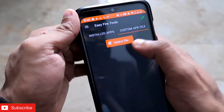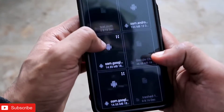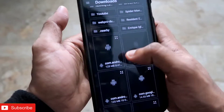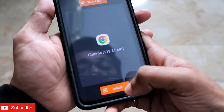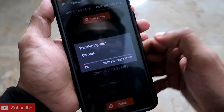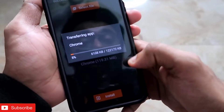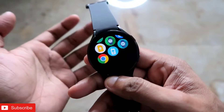Once connected, you are ready to install the Google Chrome APK on the Samsung Galaxy Watch 4. Go to the Custom APK File section, click Select File, and choose the Google Chrome APK you downloaded. Once selected, you will get a confirmation prompt — click the Install option to install it on the smartwatch. Click Yes and it will take some time to install. Once the operation is completed, you will get confirmation that it was successful and Google Chrome has been installed.